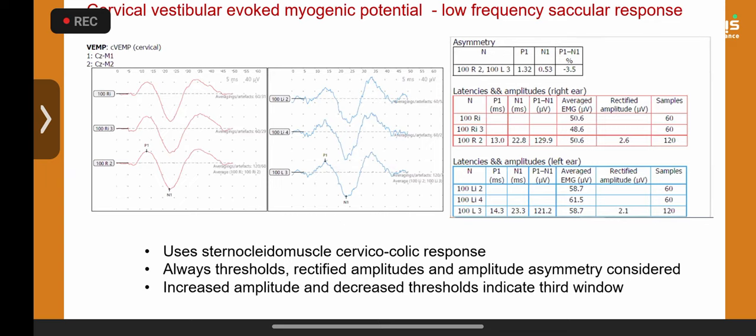Increased amplitude is a classical feature of third window conditions, and decreased threshold is now considered more important than increased amplitude. Doing thresholds in children is difficult because they must sustain significant muscle activity against the examiner's hand on the cheek — multiple runs of three to five can be very fatiguing. You should still try. The oVEMP, measuring inferior oblique response, is the utricular response counterpart; cVEMP measures saccular response but is quite useful for third window conditions.